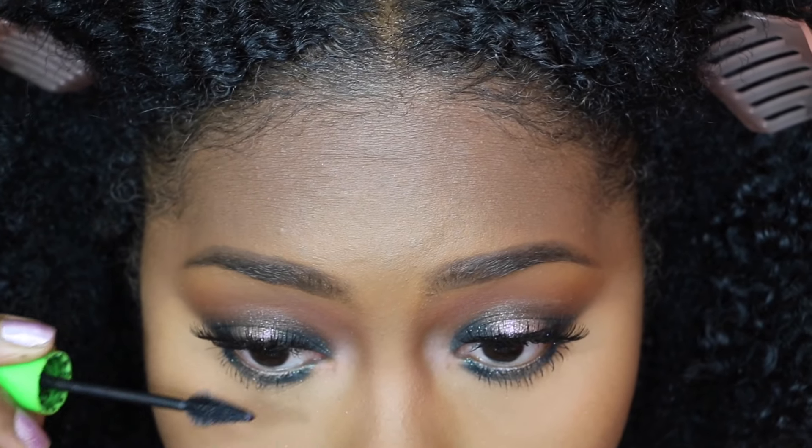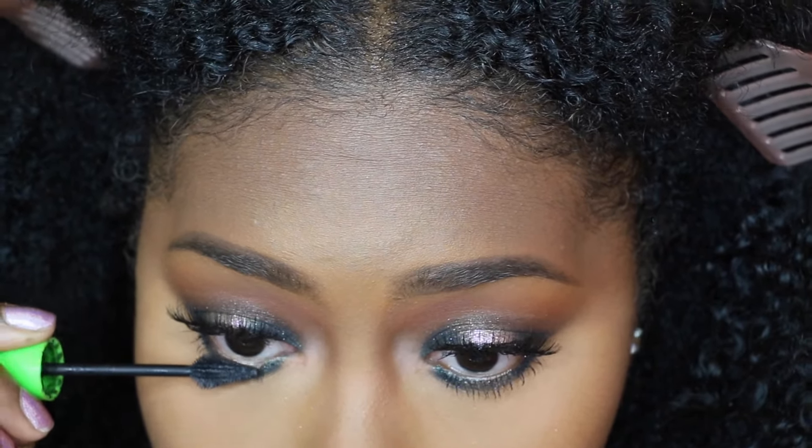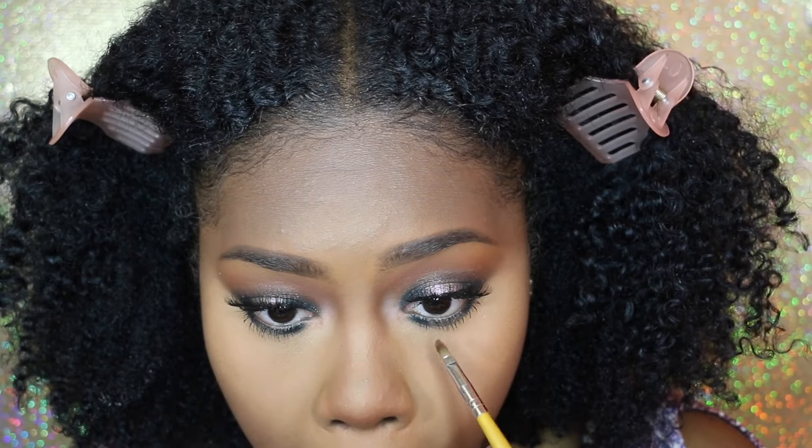Then I go in with some mascara just to smoke it out some more and let my eyes pop, and I clean up a little bit of the mascara that got on my lower lid and I'm just checking myself out.